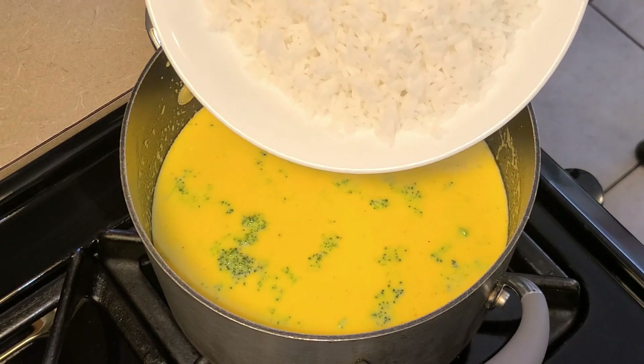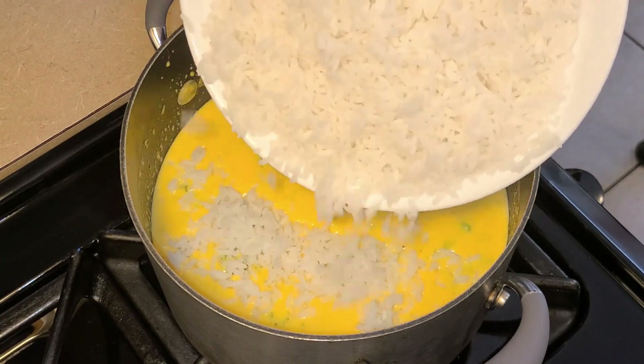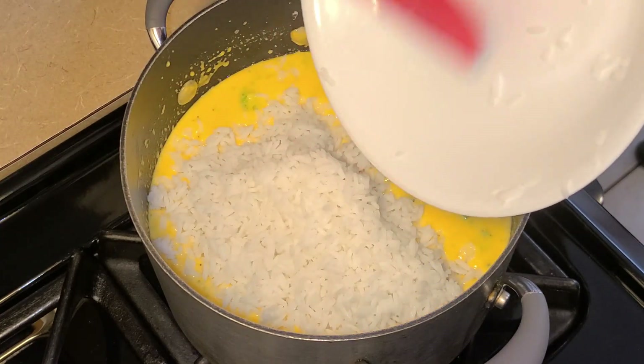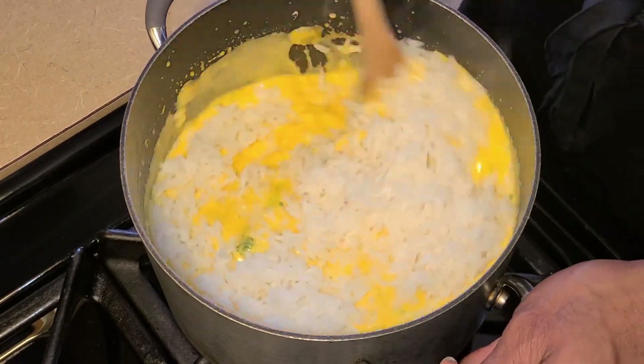Next I'm gonna go ahead and add my cooked rice — I've added about twenty ounces in weight of cooked rice — and give this a quick stir.